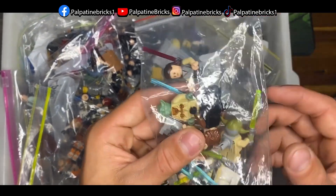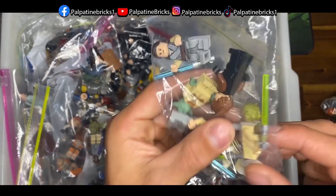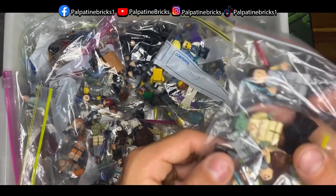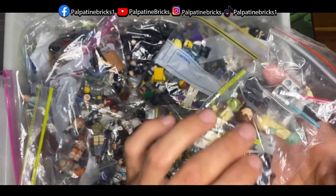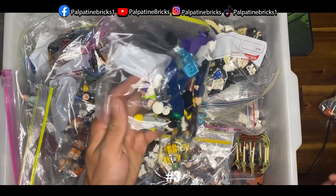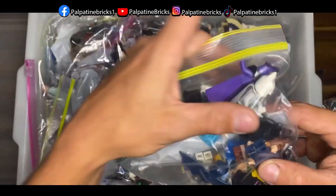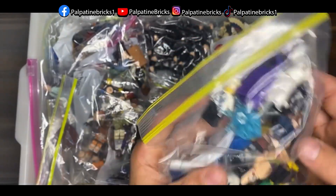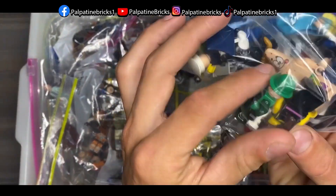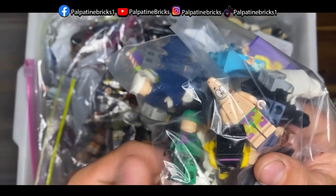The second bag also has more Jedi minifigures — I think these are just excess ones, possibly from Yoda's Hut. There's another Anakin, old Yoda, Rey, Anakin, Obi-Wan from Clone Wars. We've also got some mysterious miscellaneous minifigures — Batman, Toy Story characters, and Patrick Star from SpongeBob.